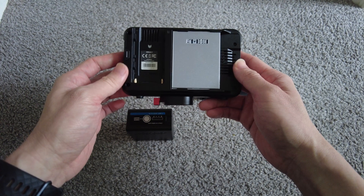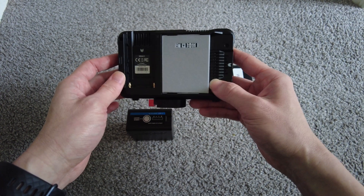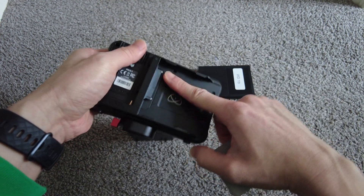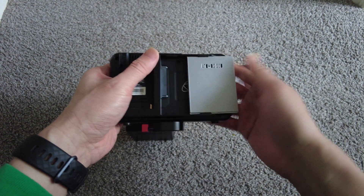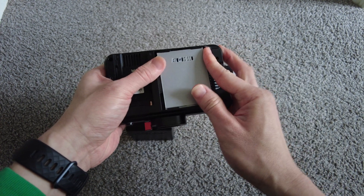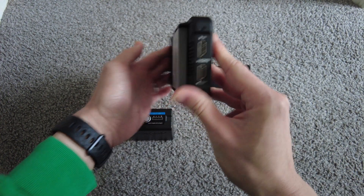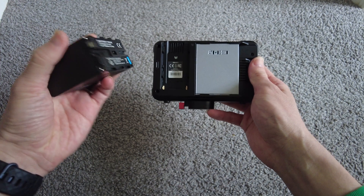So I would imagine if anything, it will help with heat dissipation. I don't think there's much heat being generated here, so I'm not that worried. And to be fair, I've been using it for just under a month, so it has been fine. You can see it, it's snug — it's not moving anywhere. I've been happy, to be fair.